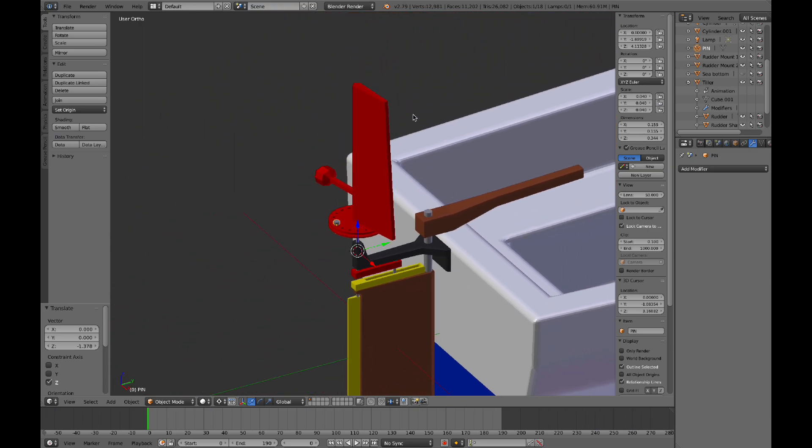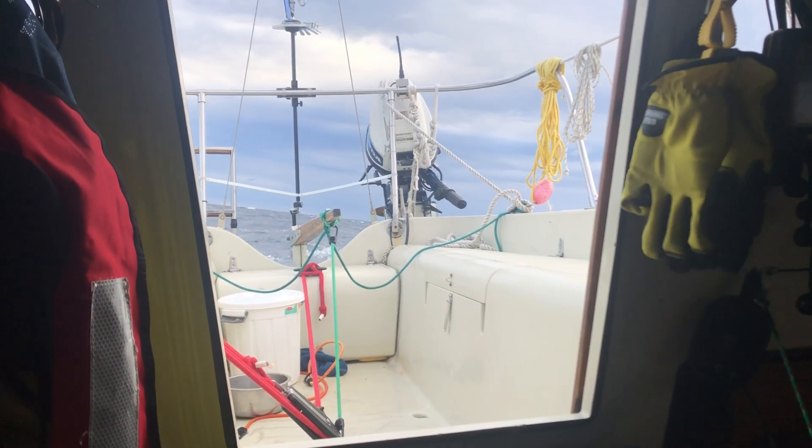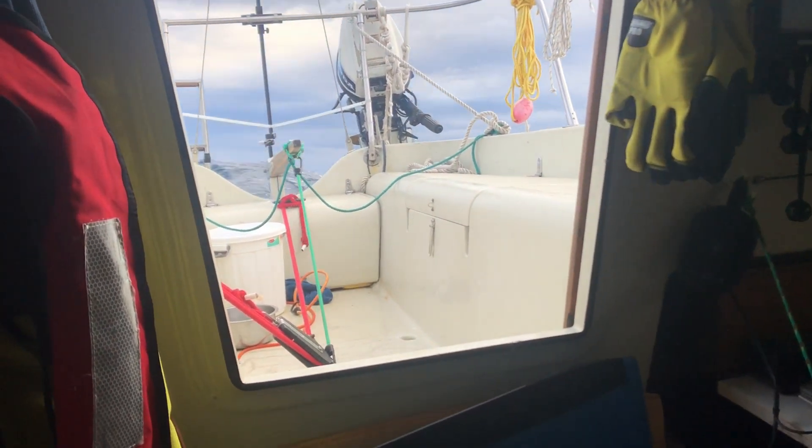As a conclusion, from my personal experience I think this design is perfect for any transom hung rudder sailboat. It's easy and cheap to build and repair, and it keeps the boat on a very steady course, even downwind.